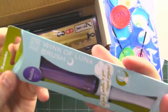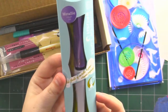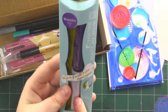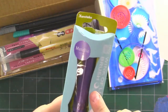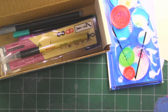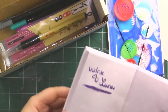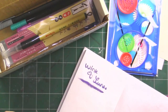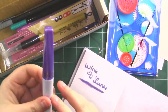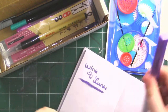Then we've got a Wink of Luna brush pen. I have one of these in green and I like it, so this is going to be fun. This one is in violet, and I'll actually show you what it looks like. I don't know if you can see it, but it is shiny — it's a metallic brush pen. I really like these, so I'm excited for this.